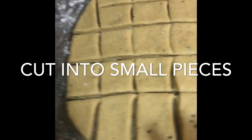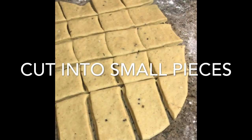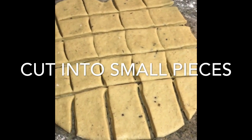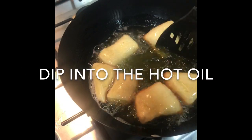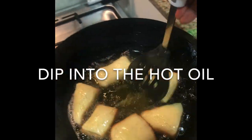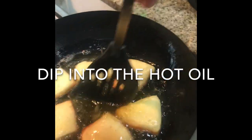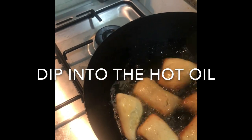I'll cut them into squares. I'll check on my oil — it's heating up. Once it's ready we'll start frying our mandazis. You keep spreading oil onto them as they cook. See how they are puffing up — so good. This is how we do it.